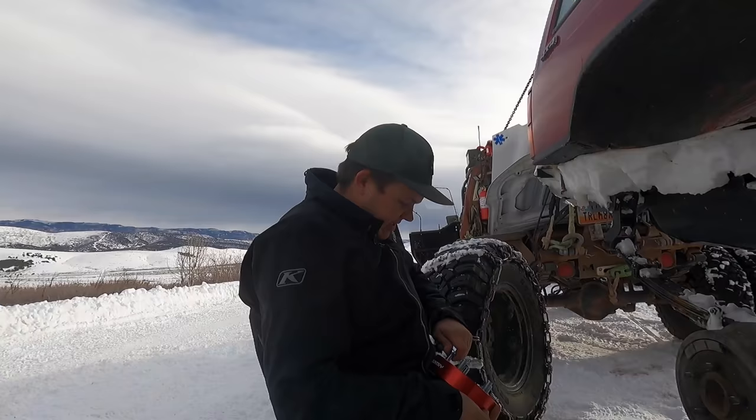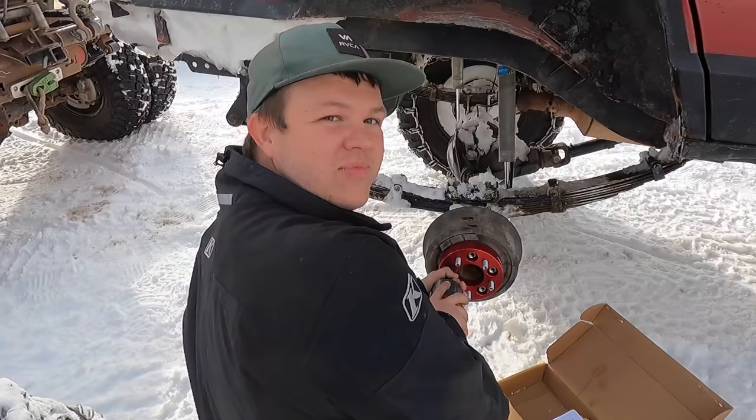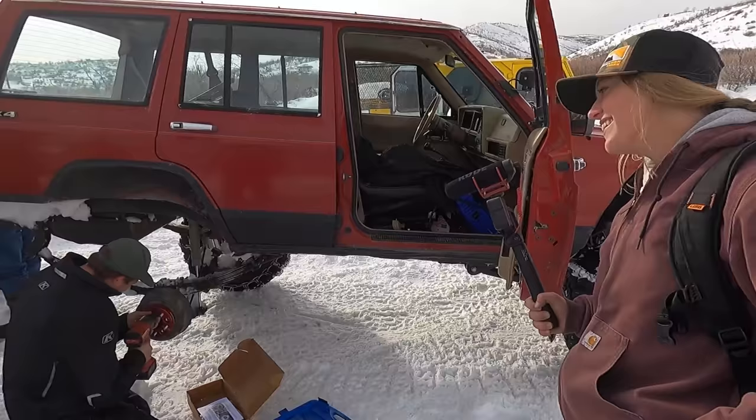Rory asks what he calls Robbie — 'Dollar Store Matt's Off-Road Recovery.' Someone says they like 'trailer trash version' better. Somebody told Robbie today that he's the Wish version of Matt's Off-Road Recovery. Robbie says he's going to paint it yellow and put 'Robbie's Off-Road Recovery' on it. Everybody keeps saying they need a Lizzie on the channel — well, they've got her filming today. Someone jokes they ordered a new Lizzie off of Wish.